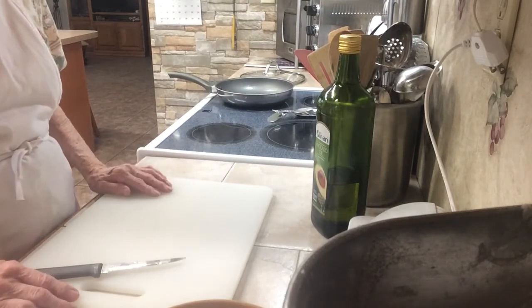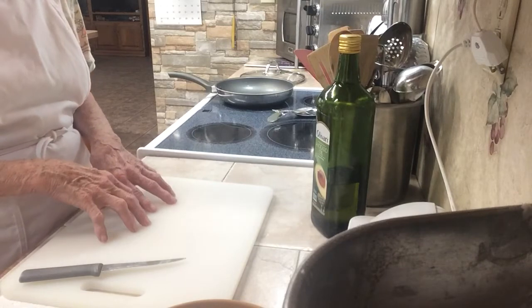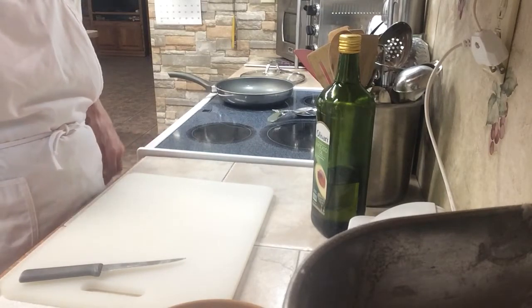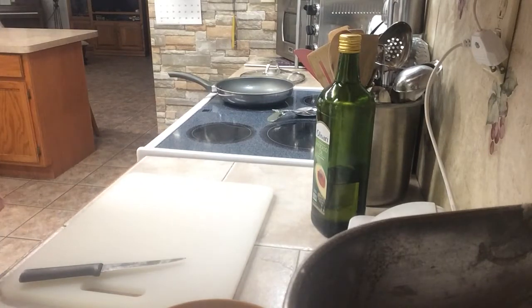Most times when you buy sausage, you put it in the refrigerator, you cook a little bit of it, then you leave some of it in there thinking you'll cook it later. Well, you don't ever cook it later and then it goes bad. So I freeze mine as soon as I can.